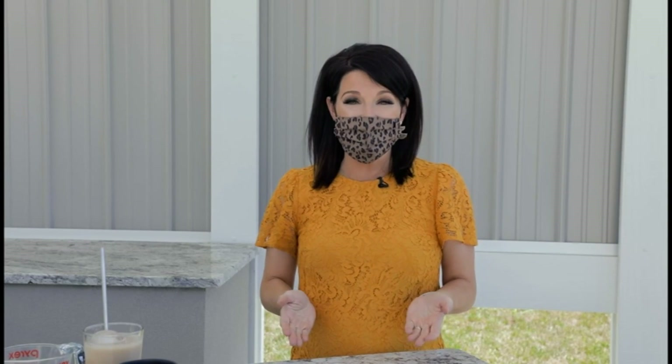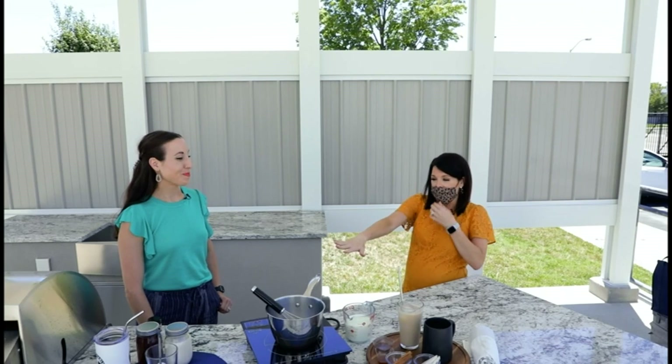It's National Dairy Month, and you may be looking for a cool way to have a fun drink. We have Kelly Yacobition from the Dairy Alliance out here in the F&S Outdoor Kitchen joining us to make something that already looks amazing. Happy National Dairy Month!